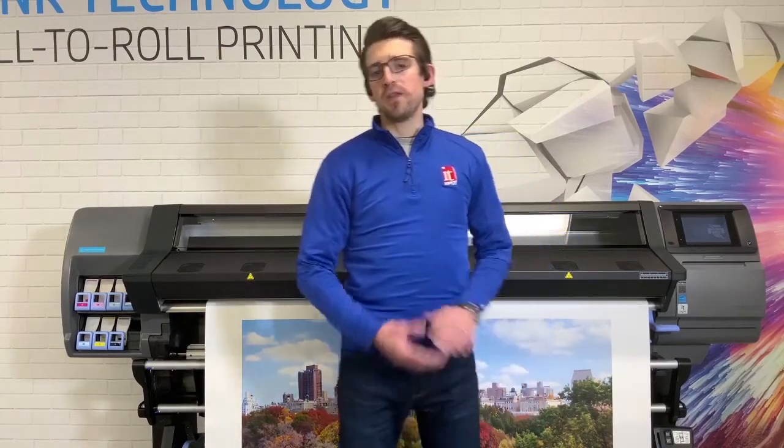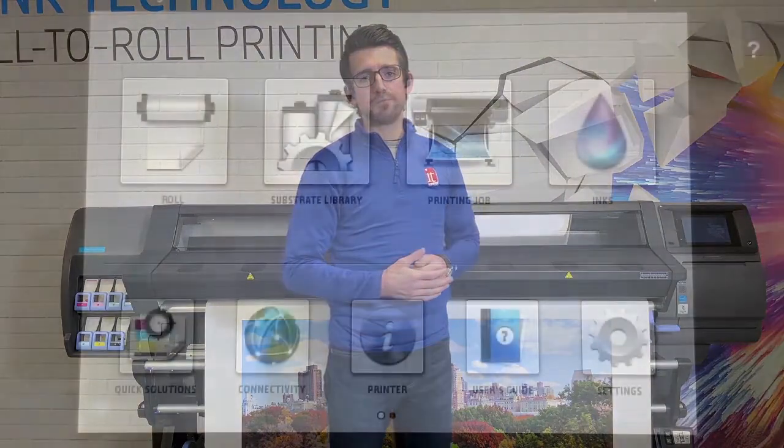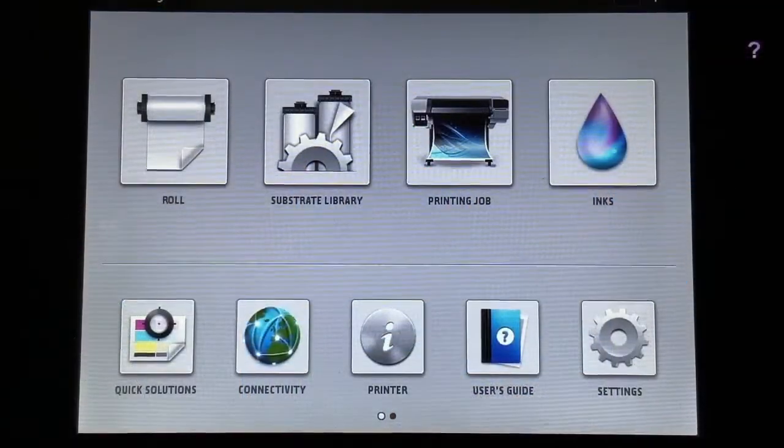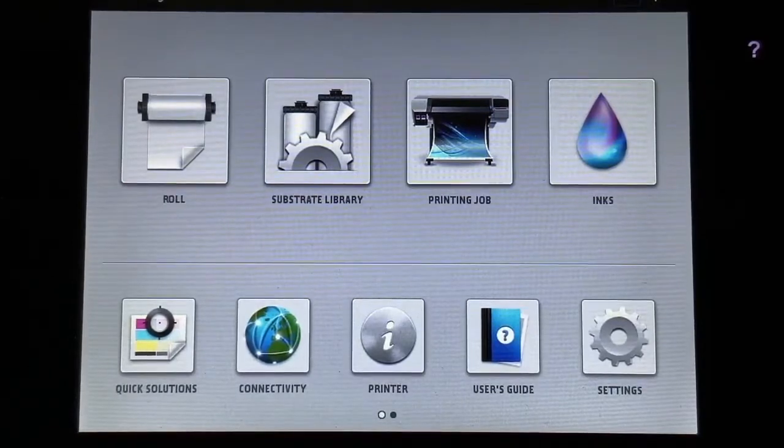Now moving over to what is really the exciting part of the unit — the touchscreen — which has a lot of different options and different ways to make your life easier as you print. One of the really nice things about the HP Latex lineup is the touchscreen and all the different options and helpful tips you can get from it.